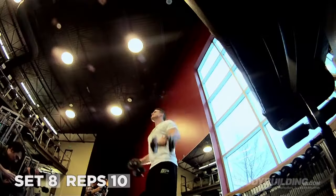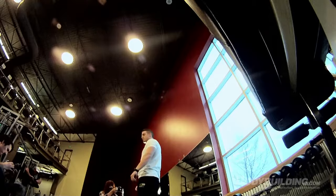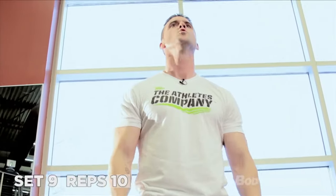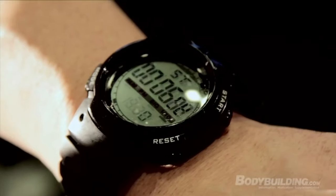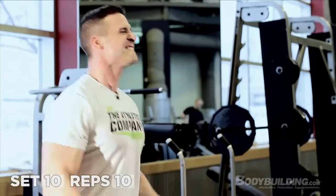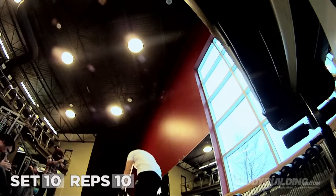10 seconds goes fast. Two more. Start putting a little bit more traps into it if you have to. One more. Ten sets, done.